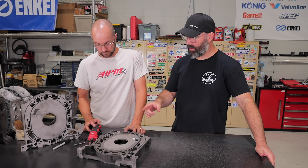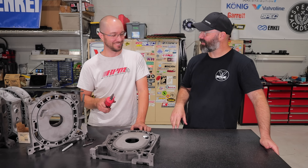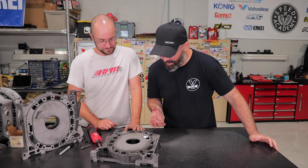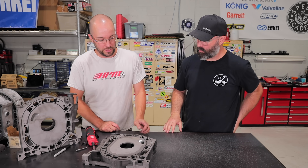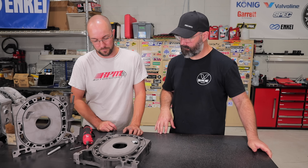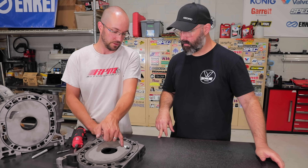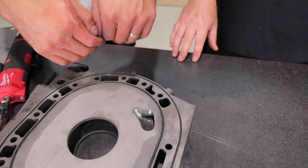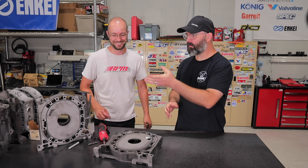Joe is using a cordless die grinder — it's actually his first time using one compared to an air tool. He likes it and will need to get one — your hand doesn't get cold from the air. It looks great. He'll go over the intake runner to clean it up and do more blending along the edges, but that gives people a broad overview of the porting process, especially that rolling edge technique.